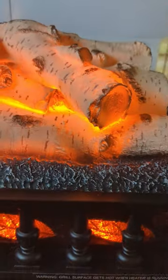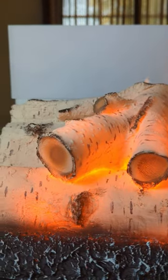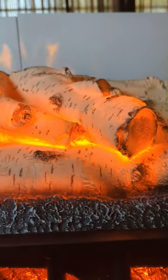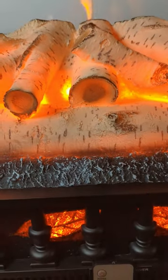It has these cool looking white glowing amber logs and it projects an image onto the wall. Here I've got paper there just to show you, and it has an image of the flame. You have full control over the speed and the brightness of that flame and control over these ambers also.